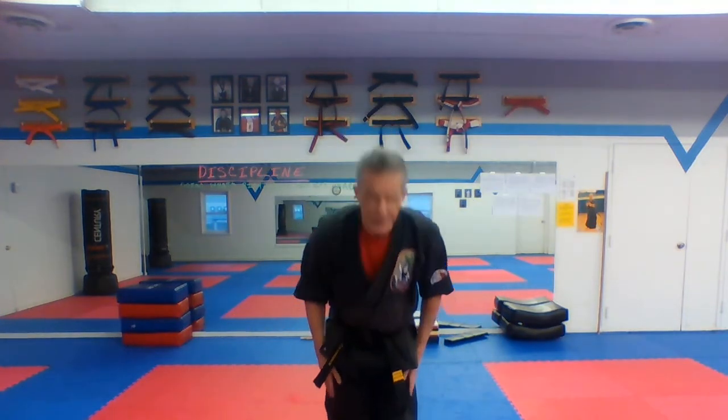Bow to the sensei. Say respect. Feet apart, hands behind your back. What do you say? And student creed number one. Very good. Left foot forward sparring guard, number two.